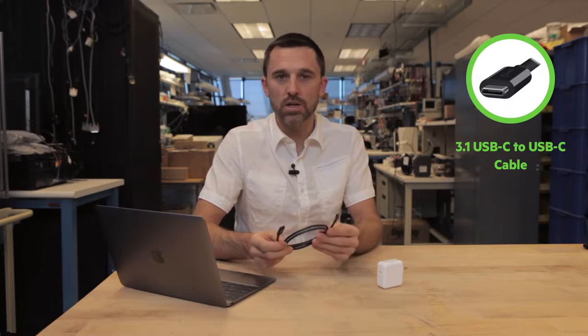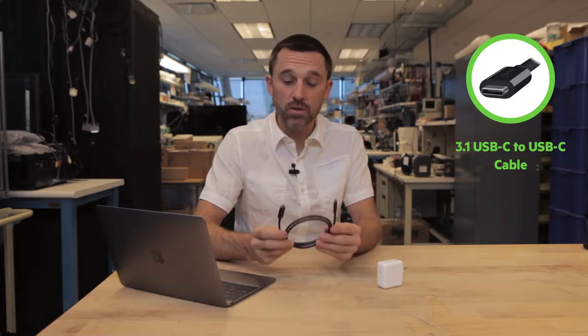This cable will power, charge, and sync all at the same time. So in the future, one day you might only need this one cable type for connecting any device to one another.